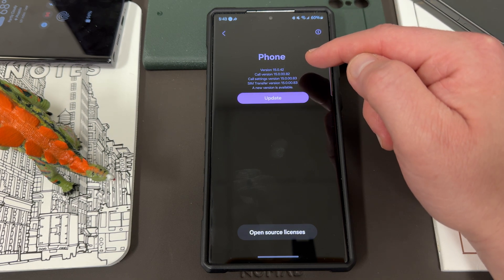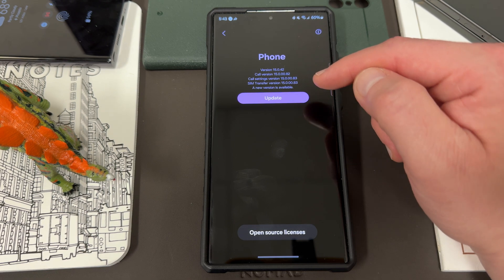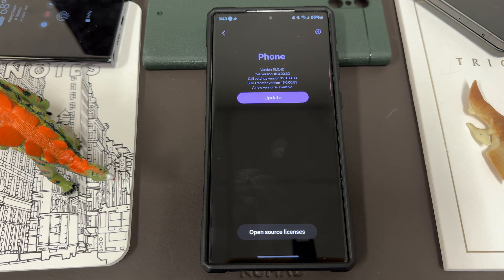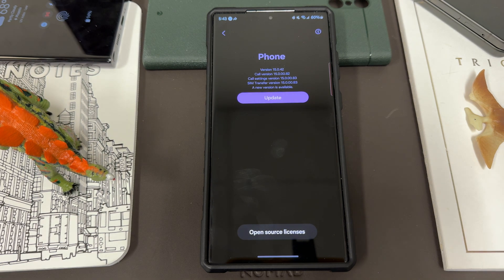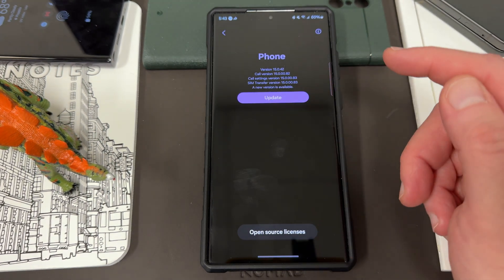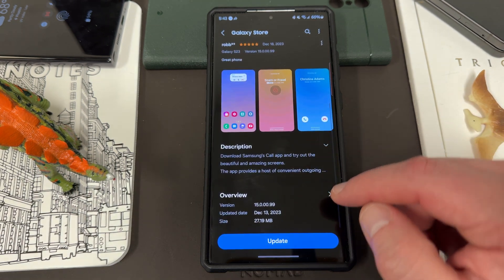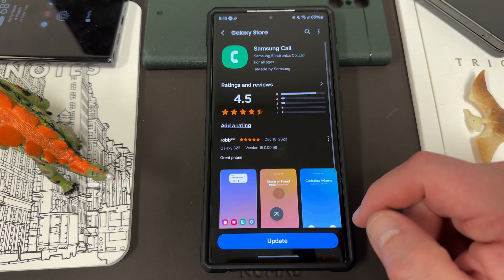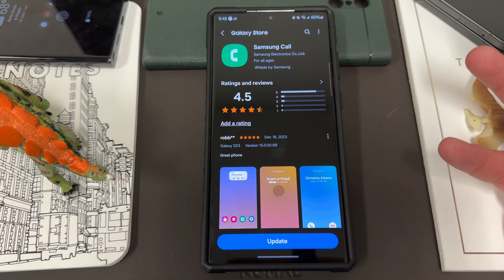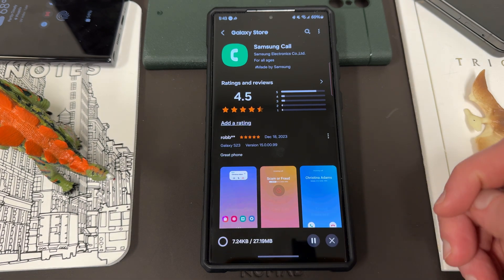There's a version of the app, a call version, call settings, SIM transfer, and then it says down here 'A new version is available.' It doesn't tell you in particular what it's updating because any of these things could be updated — there are five total version numbers, and after you update you'll notice that some of them don't change. If you hit Update, it takes you into the Galaxy Store and you'll see version 15.0.00.99, 27.19 megs. It doesn't appear to have any really new features, but this does add stability, improvement, and clarity to your calls.